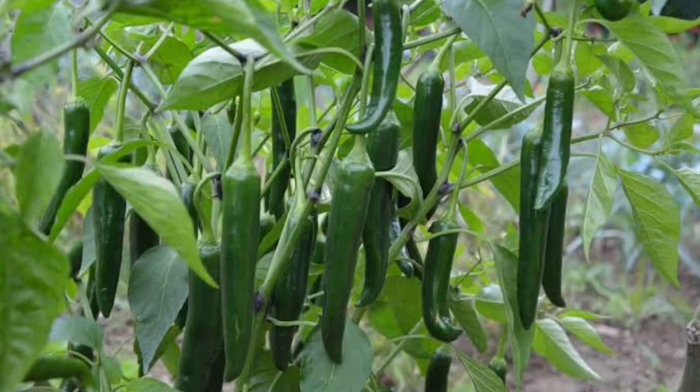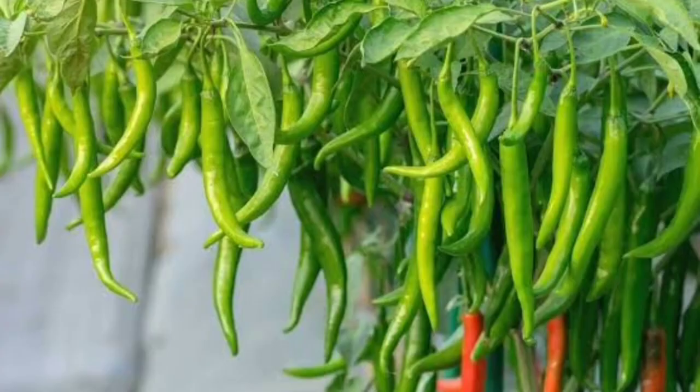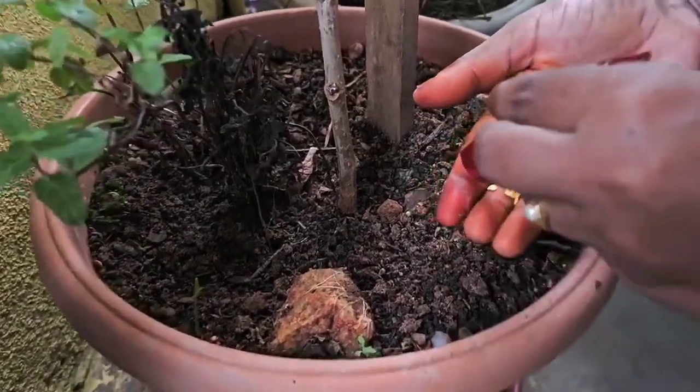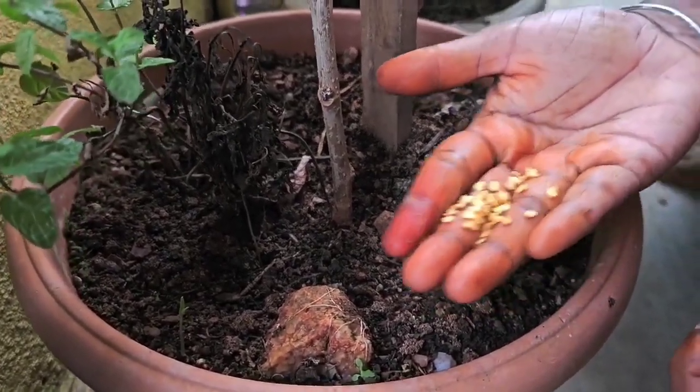Hello everyone, this is Mamtha Niklas. Today we are going to show you how to use your plant. First, we will show you how to use your plant. I have a great quality of your plant.